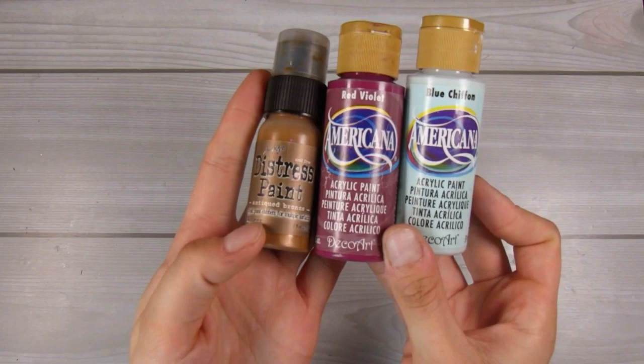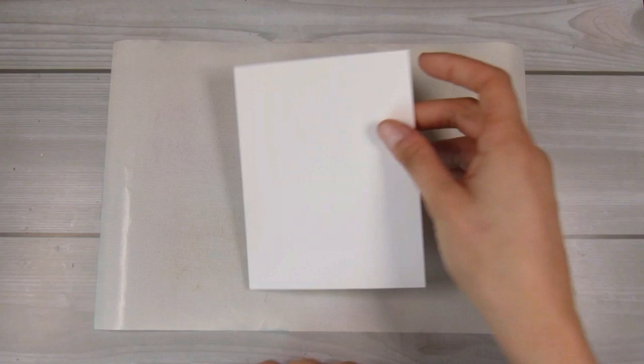Hi there, it's Natasha, and thank you so much for joining me today. This is a very quickly created card that we are going to make today, and these three colors are kind of what inspired me.